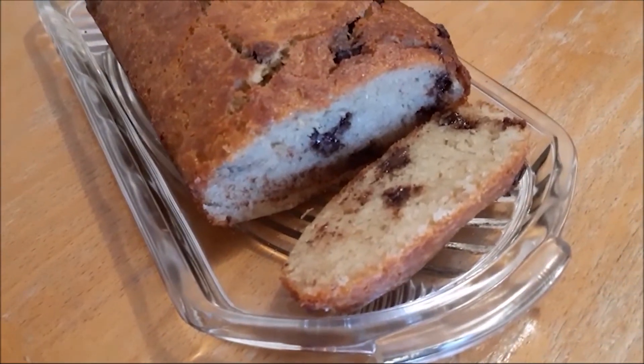Look at this — doesn't it look beautiful? It's delicious! The thing I love about this cake is you don't really need a lot of sugar because the bananas are naturally sweet. It's perfect with a good cup of tea! I hope you enjoyed this video!